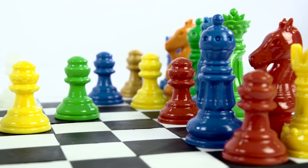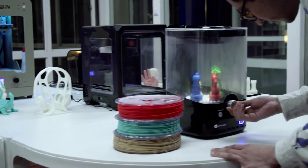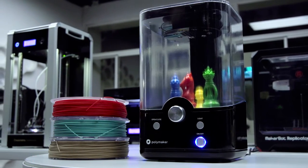Available in a wide variety of colours, this new filament has a vast range of applications across many different industries. PolySmooth is soluble in isopropyl alcohol.